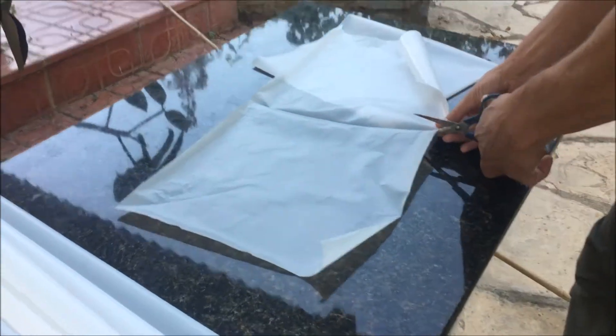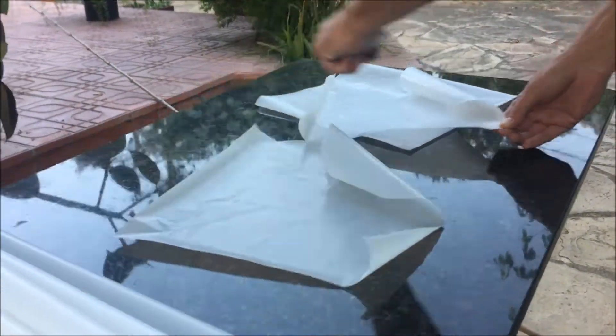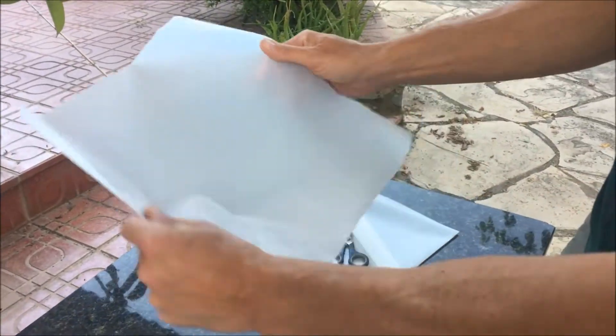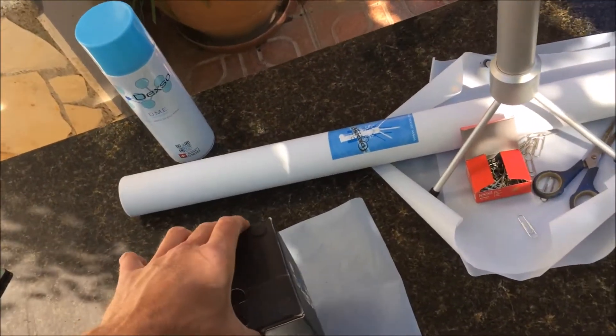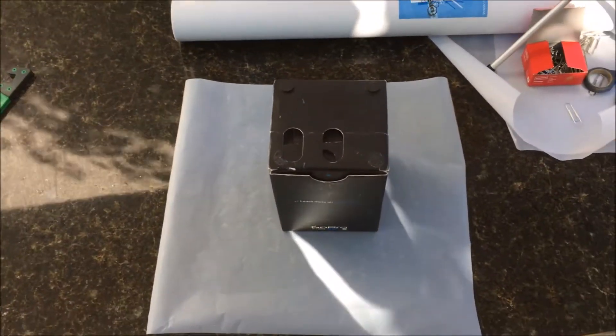Here you see me folding the PTFE Foil so I get 4 even squares. These can be used to make collection vessels for example. I use this little GoPro box because it has a usable shape. I center it nicely in the middle of such a square, then I fold the sides up and fix them with a paper clip.